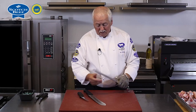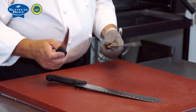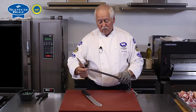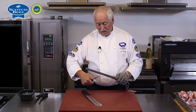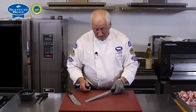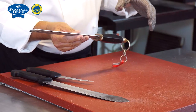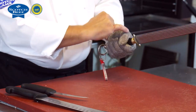For steeling, there is a selection of steels on the market. I tend to use the flat steel and the typical traditional action of slicing down either side carefully. What I was always taught, and I believe it's probably one of the best ways of doing it, is that I don't hold the steel with my thumb wrapped around it.